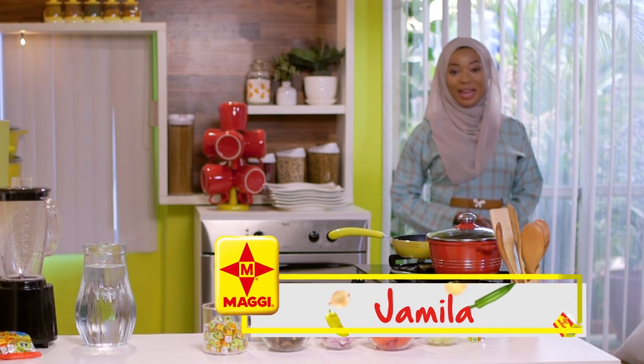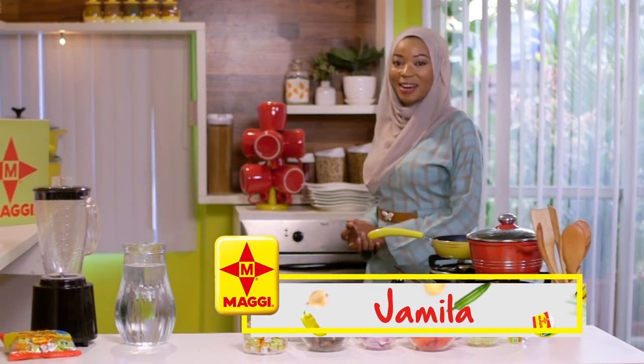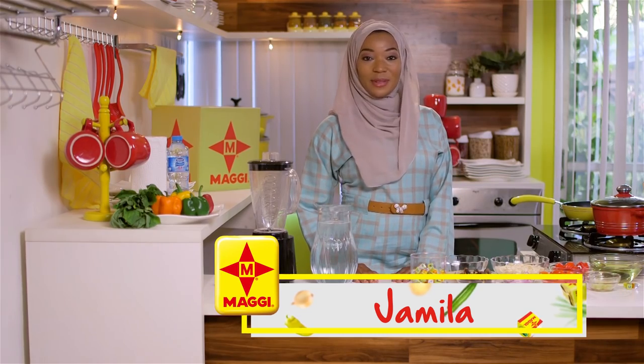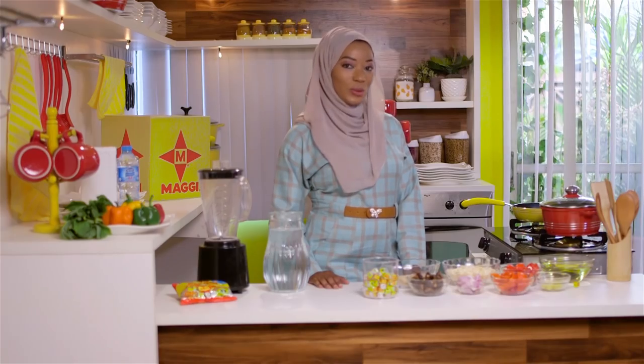Assalamualaikum warahmatullahi wabarakatuhu. I'm Jamila and welcome to Jamila's Diary. I pray today's episode is beneficial to you all. Remember in the month of Ramadan we have to stay strong, healthy and spiritual.